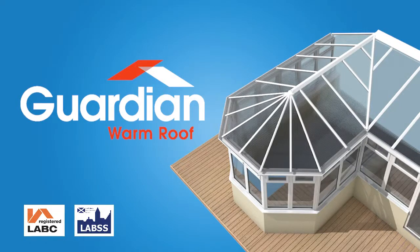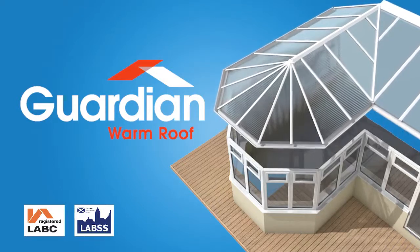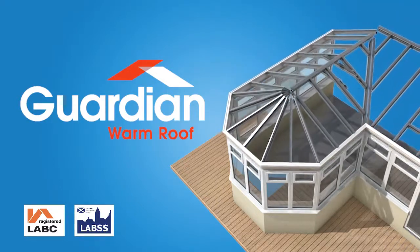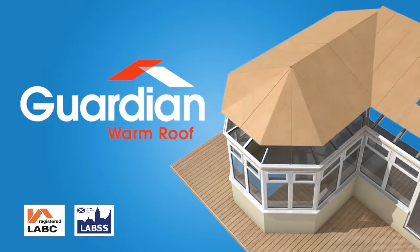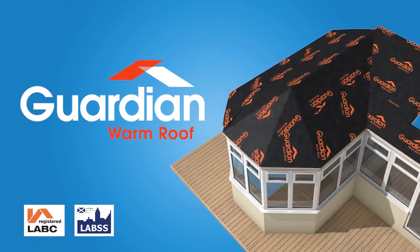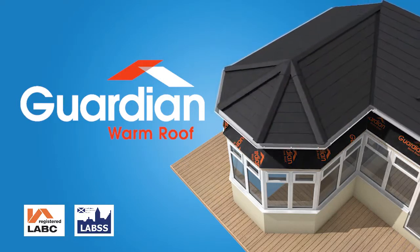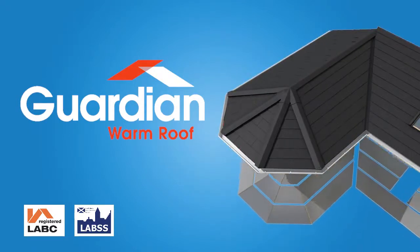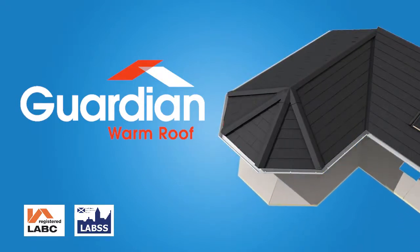Hello and thank you for visiting the Guardian Warm Roof website. The video you're about to watch will clearly demonstrate why the Guardian Warm Roof is the brand leader in conservatory roof replacement. The Guardian Warm Roof is designed to completely replace your old roof with an engineered, highly energy efficient, lightweight solution. Once installed, which only takes on average two and a half to three days, you'll have a home extension that's fully approved by local authority building control and is usable all year round.